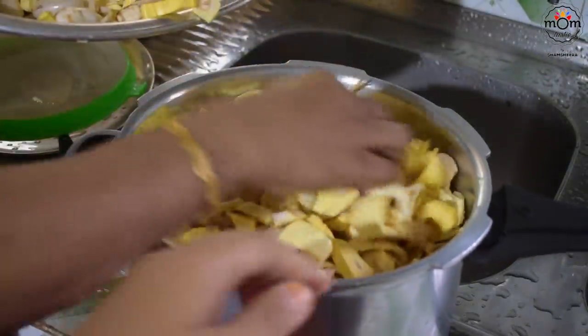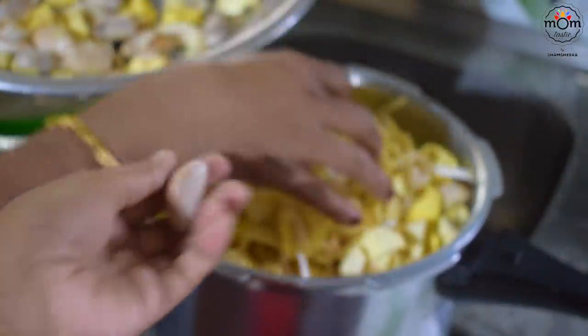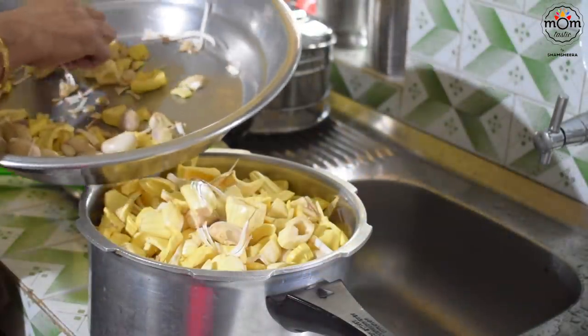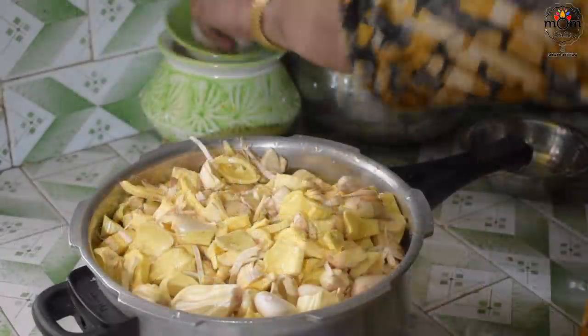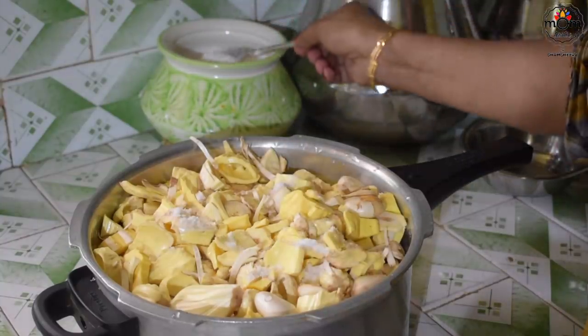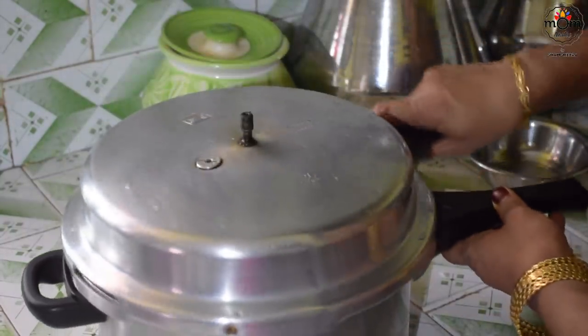My mom loves to cook a dish with raw jackfruit, which I think is a traditional recipe passed on by my grandmother. I am not a big fan of this, but on this day I wanted to taste it. Raw jackfruit has seeds inside that are tender, so those too are added to the pressure cooker. Add water and salt, and cook for 5–6 whistles on medium-high flame.